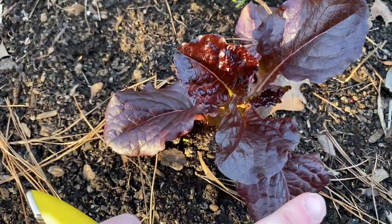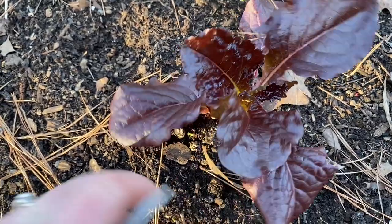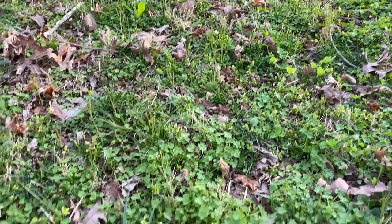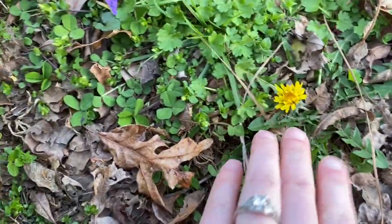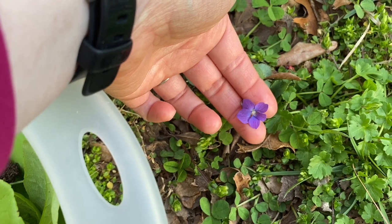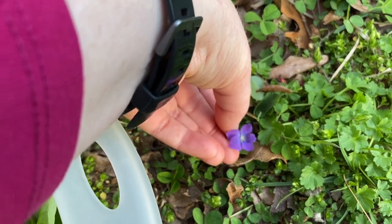I'm about to harvest my first salad of the season. This is Outrageous lettuce — it is the reddest lettuce on earth. While I was walking back from the garden I saw a bunch of violets, and I don't pick them all — just one for maybe every three that I see. I also saw some dandelion, so I'm going to take some dandelion greens to put in the salad as well. These violets are just so pretty.